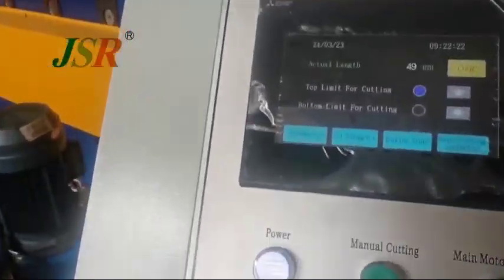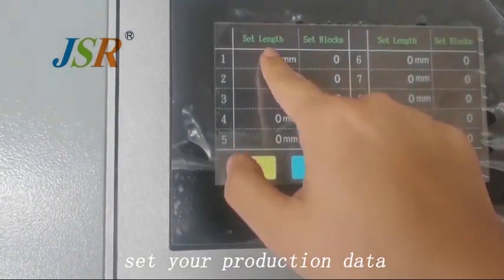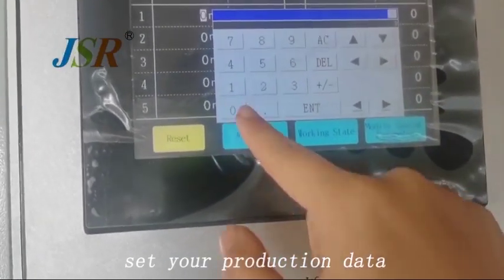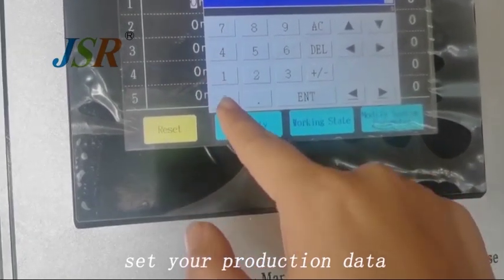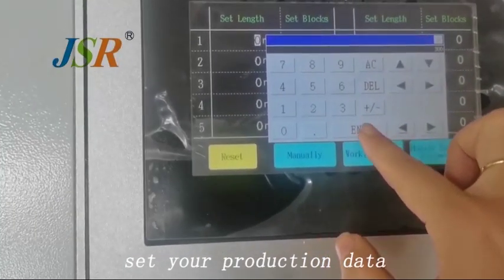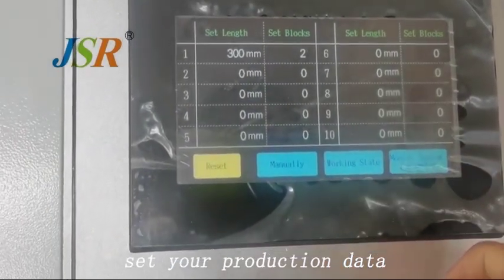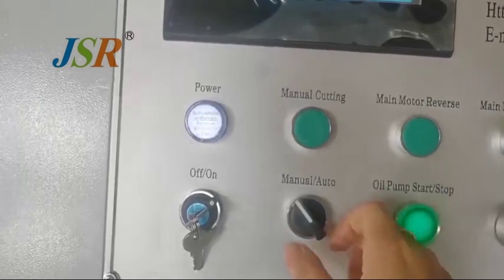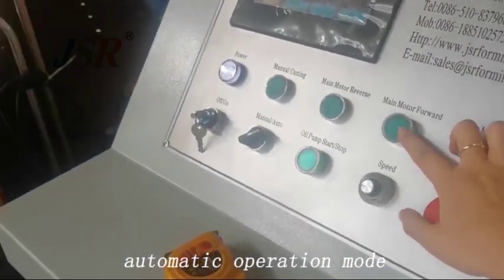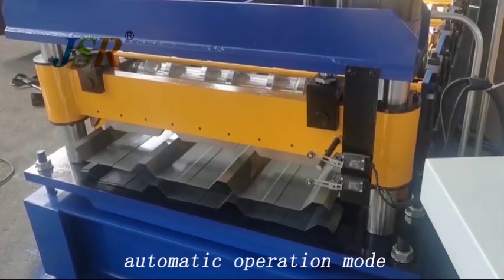After manual working, we come to set the line. We press and set the pieces. We send three punches, press Enter, and two pieces, press Enter. Then we press auto and forward. The machine is automatically working.